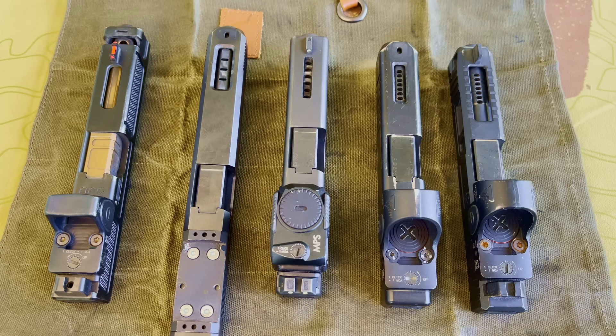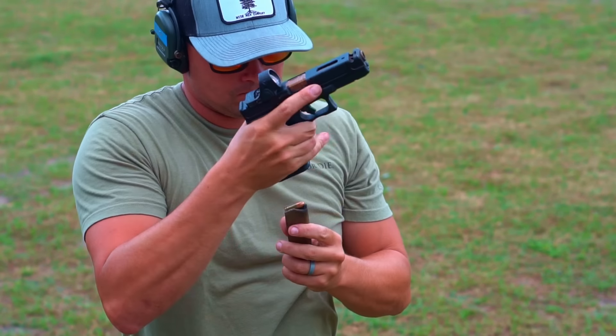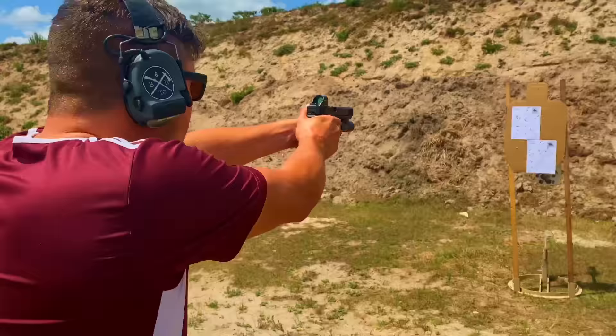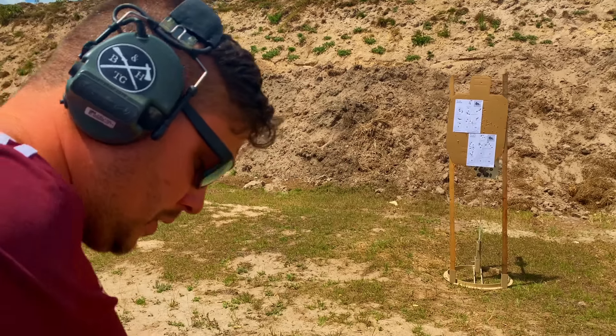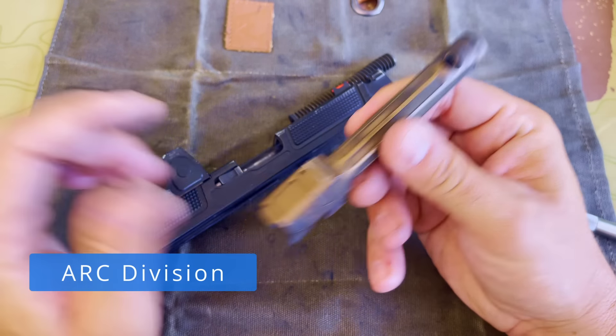What are ports? Why would anyone want them? Ports help mitigate recoil or muzzle rise. The escaping gases that come up through the ports are an opposing force to the natural muzzle rise or recoil of the gun. They help the gun shoot flatter. Are they a gimmick? No. They absolutely are an advantage if they are done properly. I've seen some ports that are not done properly, but if they're done properly, they are absolutely an advantage. They wouldn't have their own class in competitions and shooting matches if they didn't provide some sort of mechanical advantage.